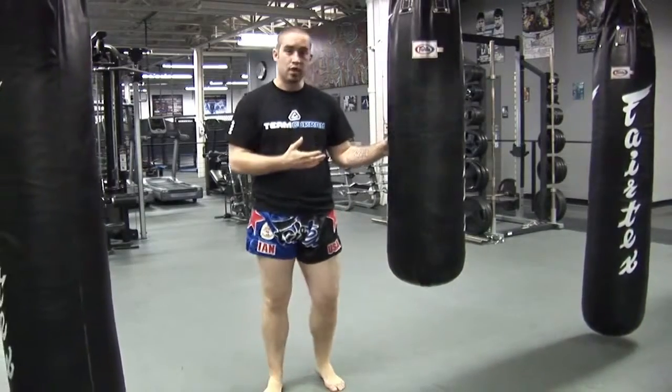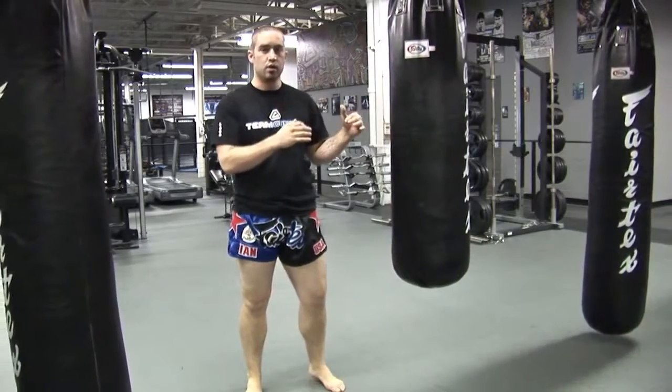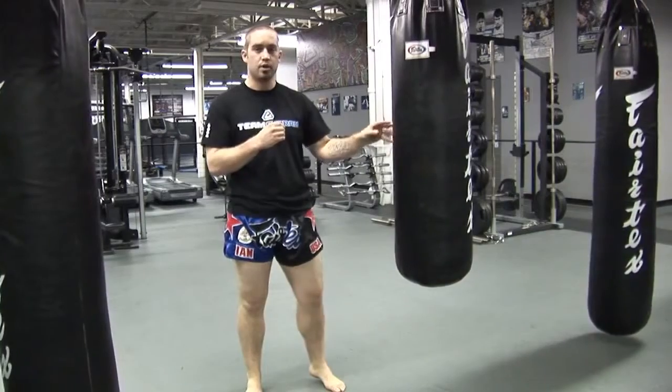What we're going to do is use the bag in order to increase our power. When I'm kicking the heavy bag for power, I like to use the half bag. We have the banana bags here which are really good for hand combinations and low kicks, but when you're using the half bag, it's really going to help you increase your power.